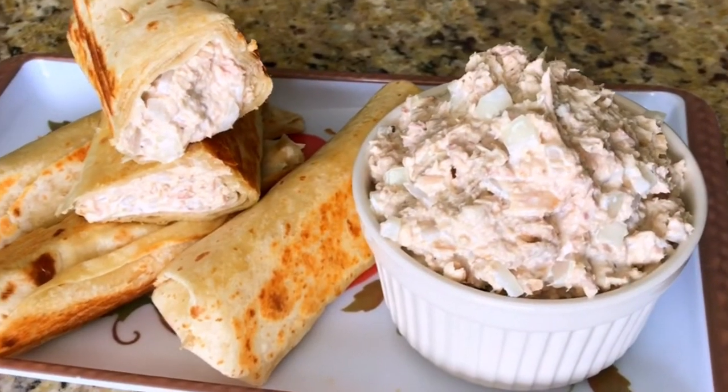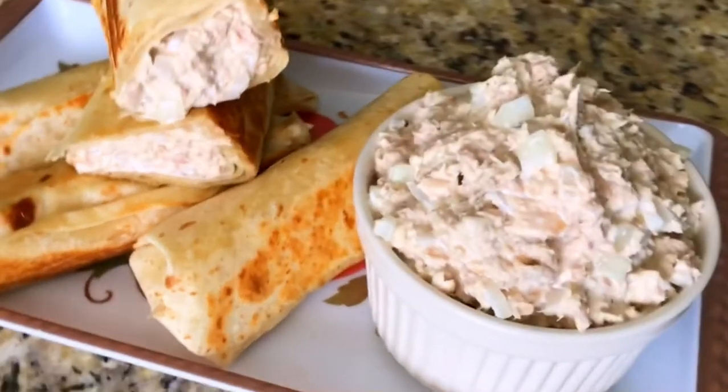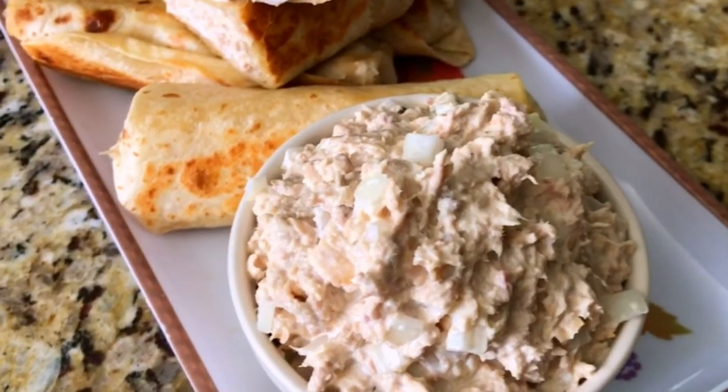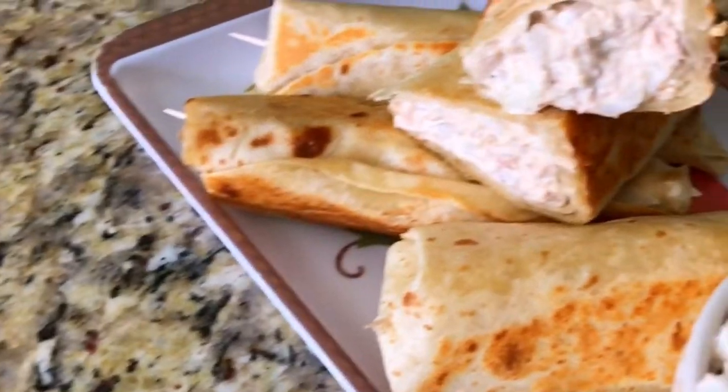Hey guys, thank you so much for clicking on today's video. Let me show you how to make this delicious tuna salad. I promise you you're going to love this, your children will love this. If you want to see how I achieve this, keep watching.